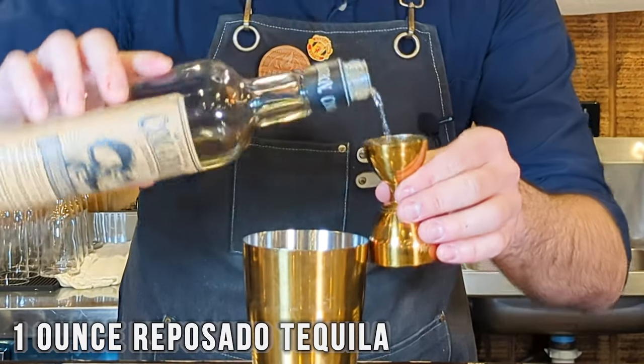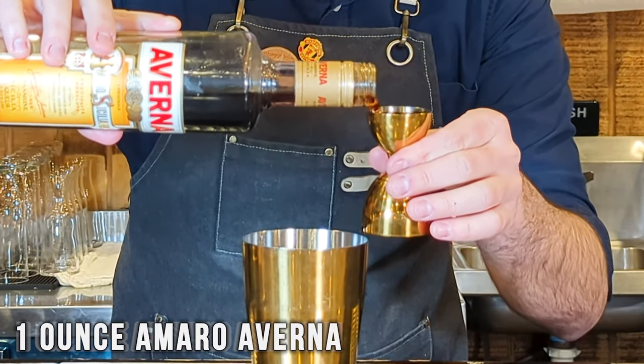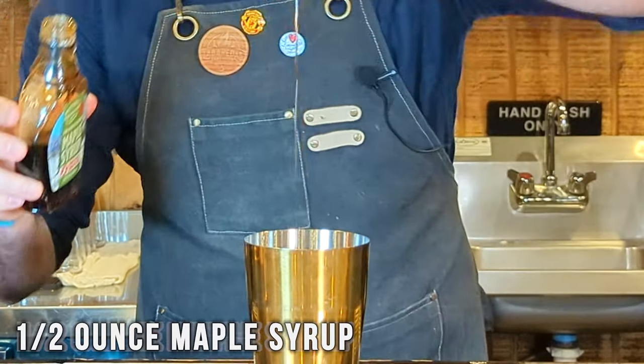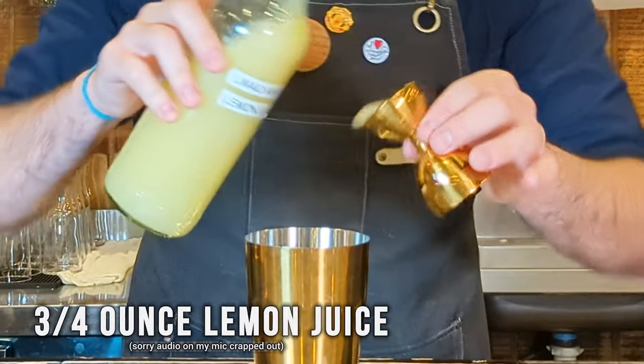One ounce of our Reposado tequila. We're going to do one ounce of Amaro Averna. We're going to do a half ounce of maple syrup — yes, maple syrup — and that makes me happy as a New Englander. And we're going to do three quarters of an ounce of fresh lemon juice.